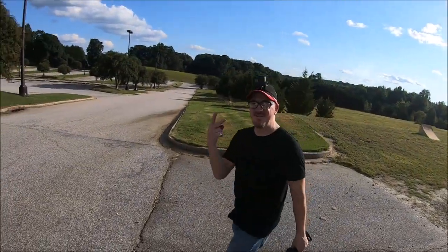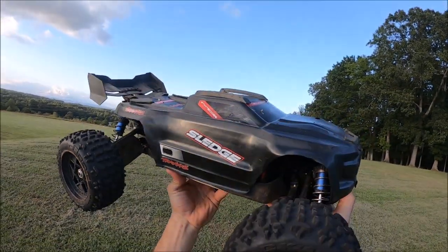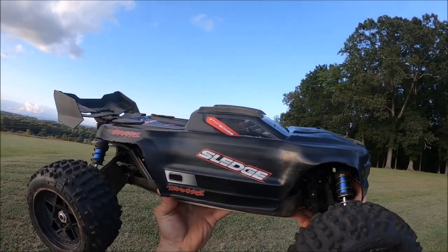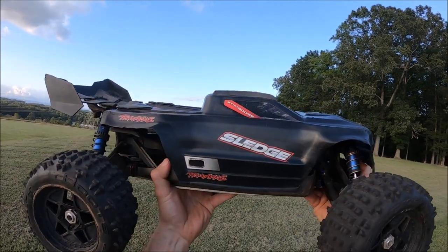Got Dennis from Three Sons RC — what's up guys! Got the Traxxas Sledge back out for some more M2C testing on the drive shafts and also the new M2C drive cups. This thing is a complete tank. It's the ultimate basher in my opinion. Once upgraded, this is the ultimate M2C basher queen.